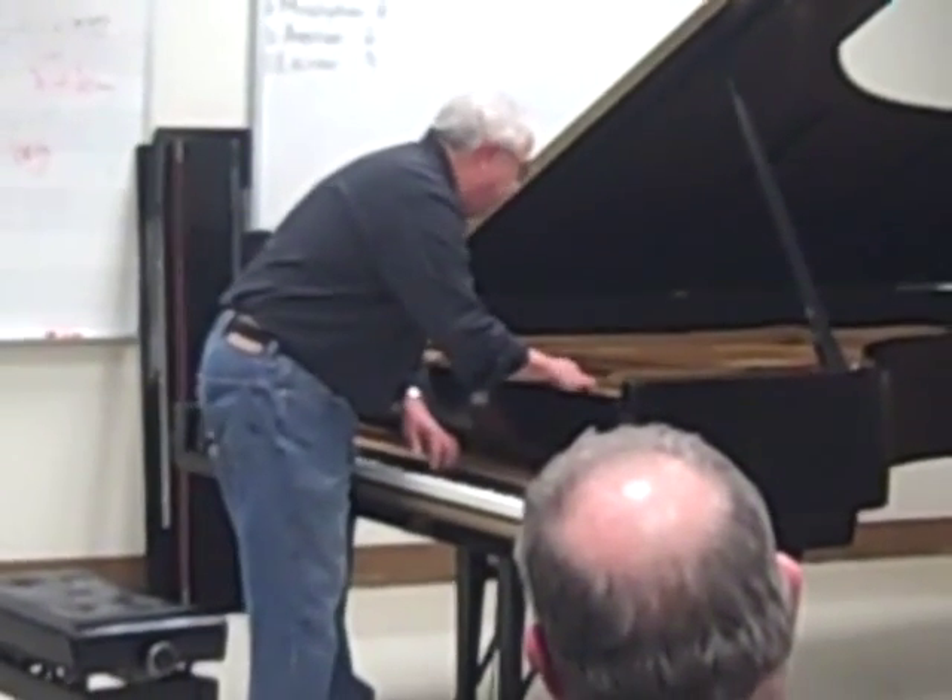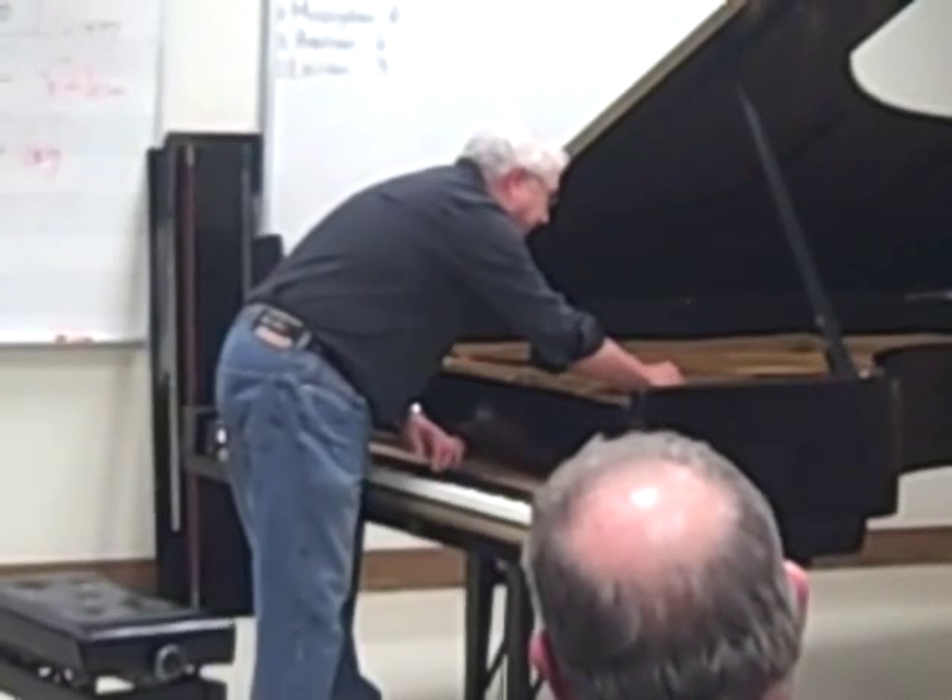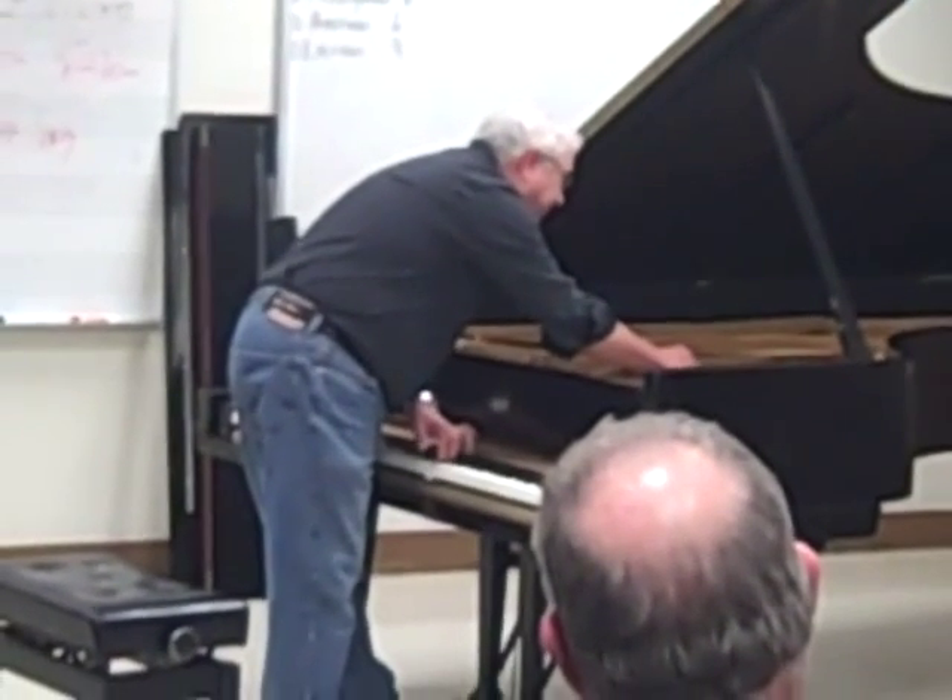You can listen to the individual strings to see which one it is — it's missing that one almost completely.